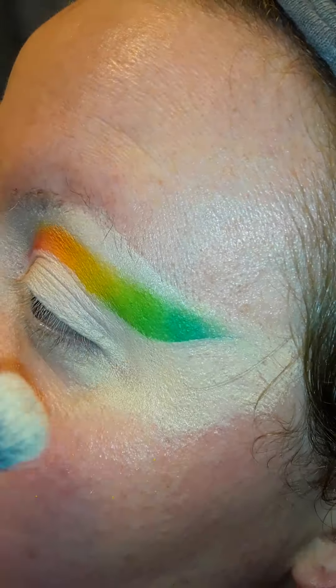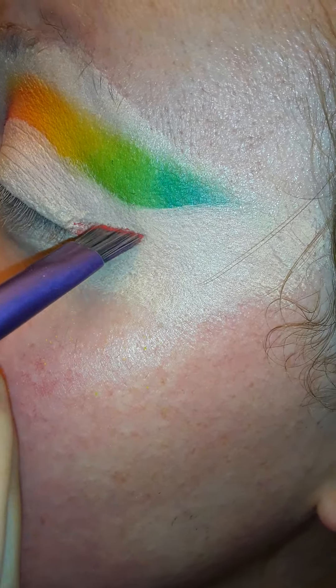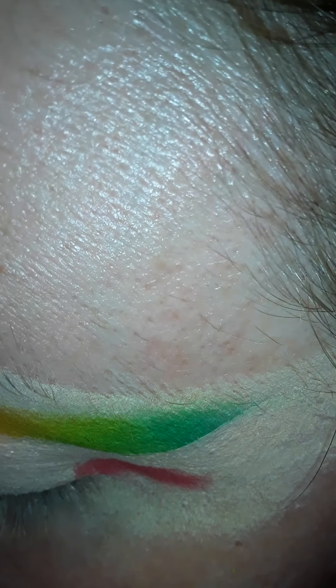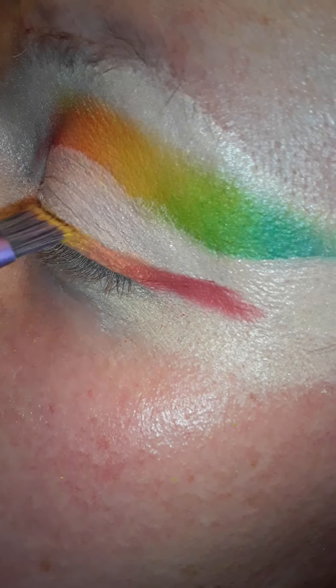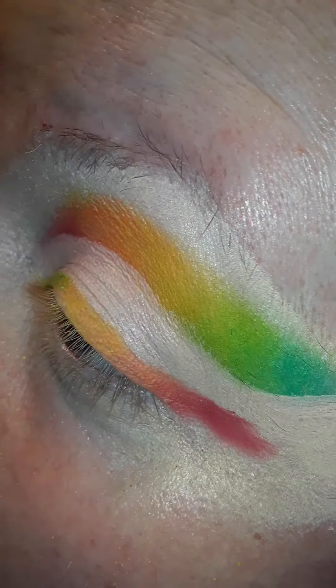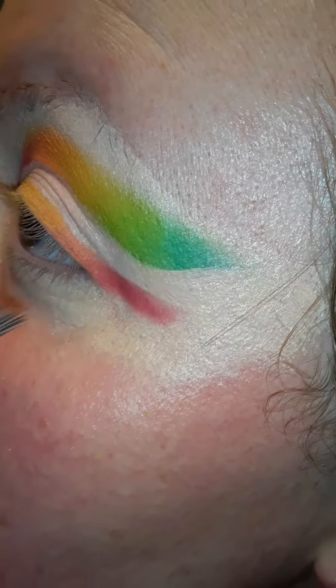I'm going to go on the bottom and do kind of like a wing thing here. Going with the shade called Love Struck, just a little bit, then High Key, then Soul, and then a tiny bit of On Air in the corner. Kind of blend it out just a little bit there.